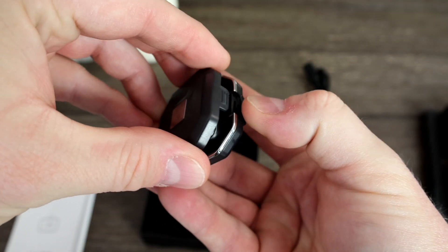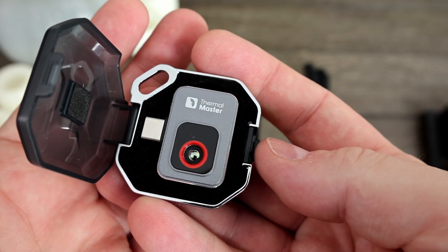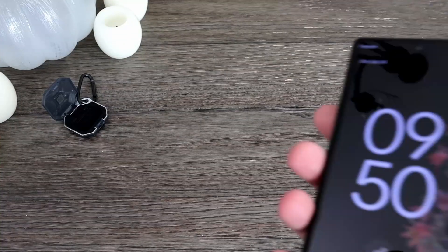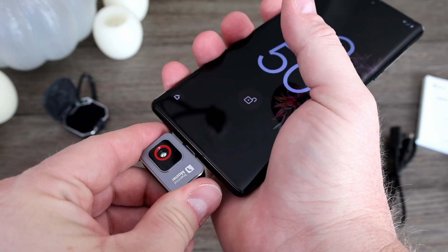There's also a latch you can press to open it up. The camera is really small — it connects to your phone via this USB-C port. It does sit pretty close to the phone's body, so you may need to remove your phone's case like I did, which is sort of tragically ironic since most people's phones will cost more than this camera. But you could get around this by using the USB extender cable they provide.